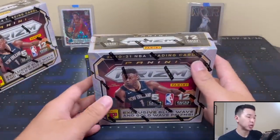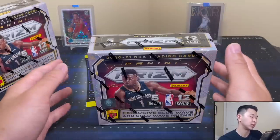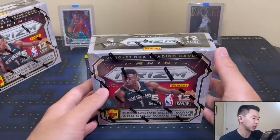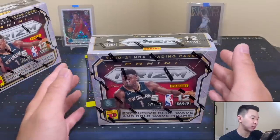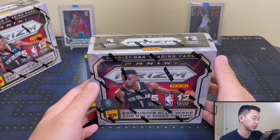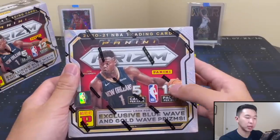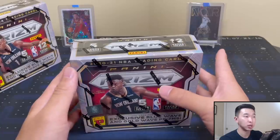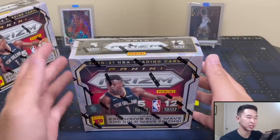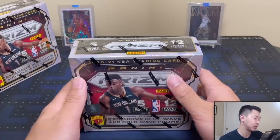Here's the product info. The SRP I'm not exactly sure on, but resale right now would be around $375, give or take 10 to 20 bucks. These are sold on the TMall platform in Asia and always make their way to the US like other international exclusives. There are 5 cards per pack, 12 packs per box, and these come in 12-box cases.